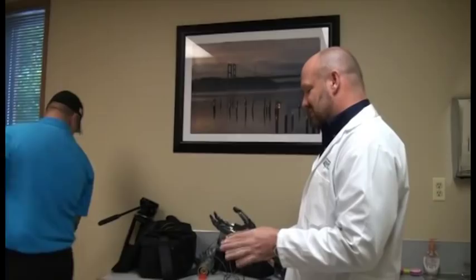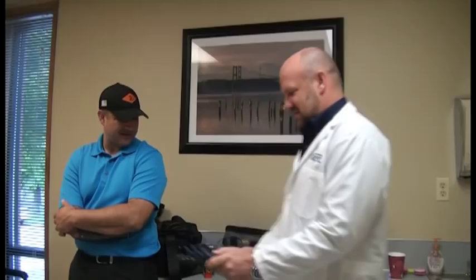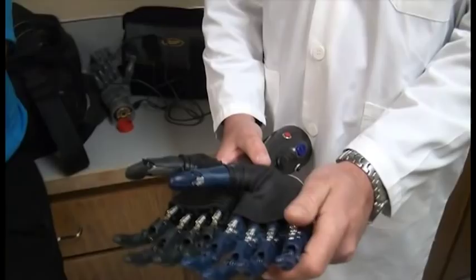Everything looks a lot better. You can see the difference in size — that's a huge difference in size, and it's more appropriate for most people. And if we operated it you'd see the difference in speed.